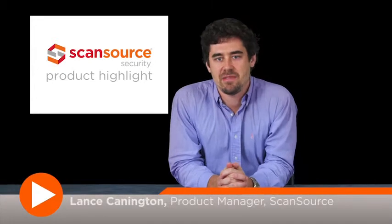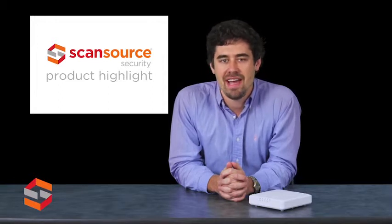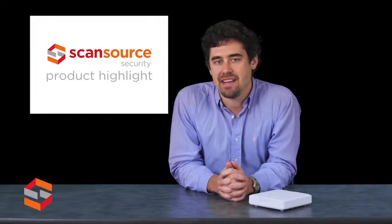Hi, this is Lance Cannington with ScanSource Security. Today's product highlight will cover the Ruckus Wireless ZoneFlex R600 802.11 AC access point.